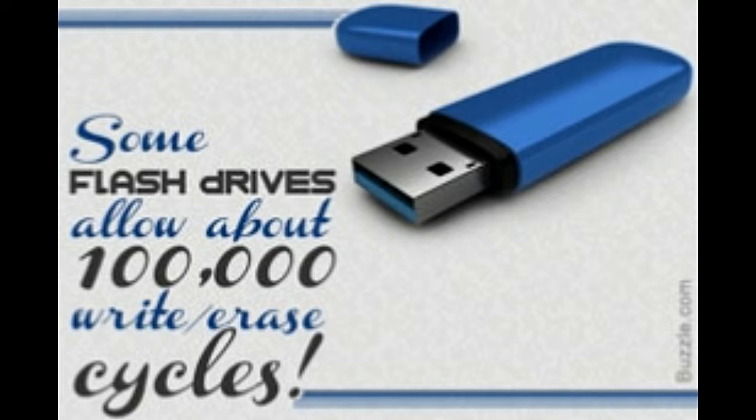A flash drive consists of a PCB — that is, a printed circuit board — covered in a plastic or rubber casing, which makes it sturdy. A USB connector that protrudes out is covered with a removable cap. Most flash drives use Type-A USB connection, making them compatible with standard Type-A receptacles, so they can be connected directly to a port on your computer.